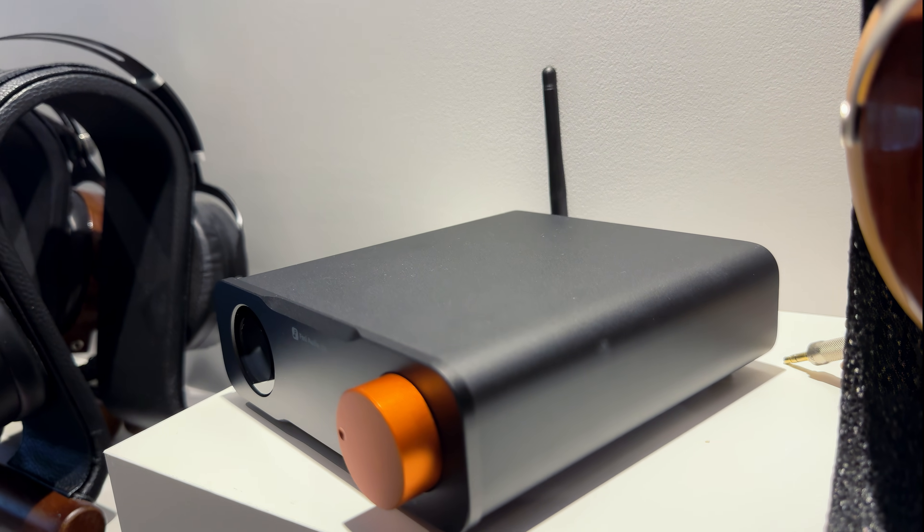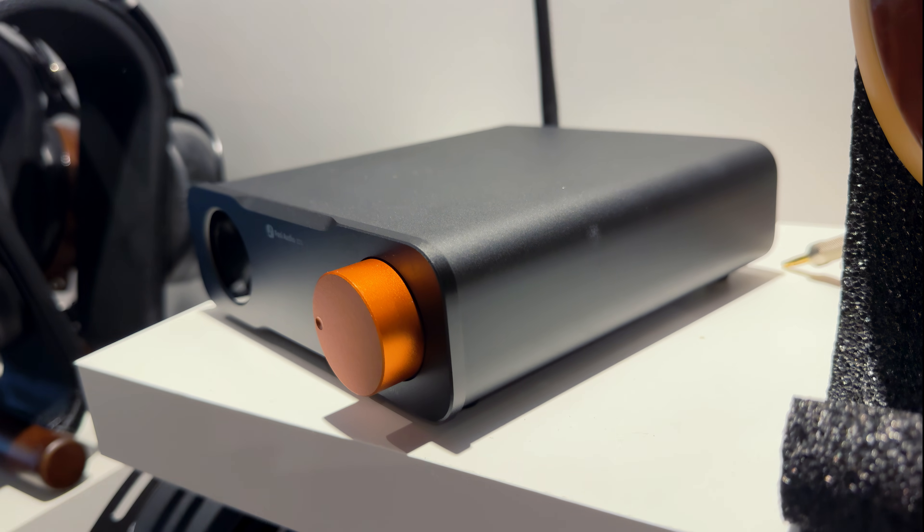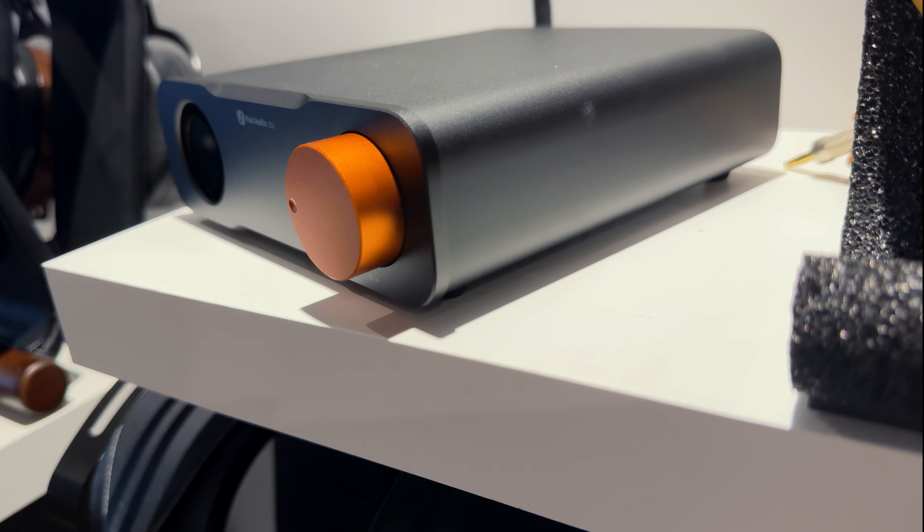One of the more unexpected additions is HDMI ARC. I would personally prefer I2S over this HDMI connector, as it is the best possible digital protocol, but not everything supports it yet. And if you don't want to run any wires whatsoever, the ZD3 has Bluetooth with aptX HD support.